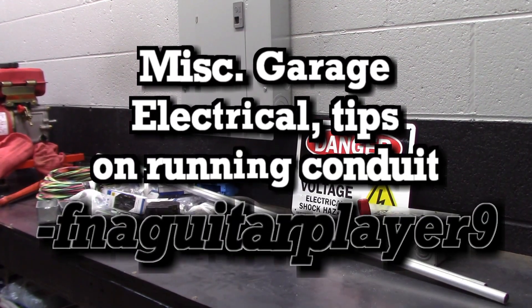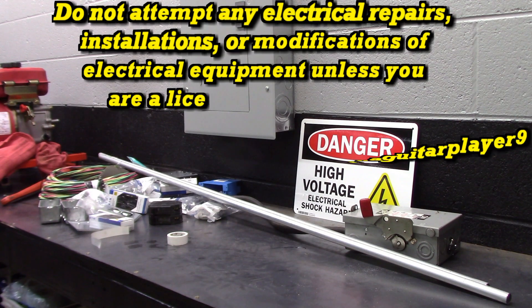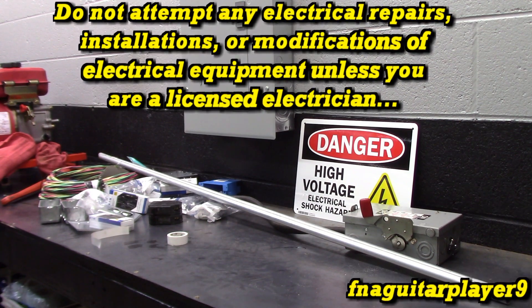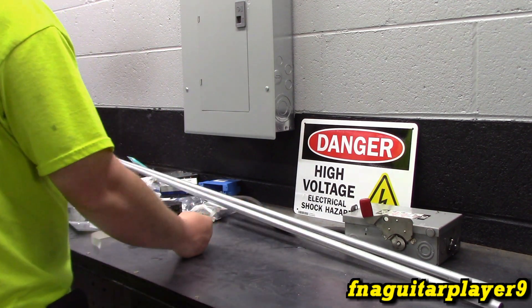Hey guys, this video is going to be labeled as a miscellaneous electrical video. If you came looking for tips on how to use conduit for wiring, there will be some tips - it's not going to go into extreme detail but it will show you some pointers on how to run the wire and do the actual wiring. We're using half-inch EMT for all of this.